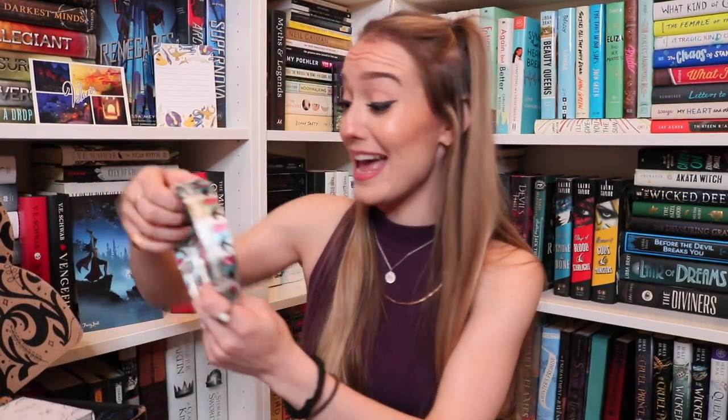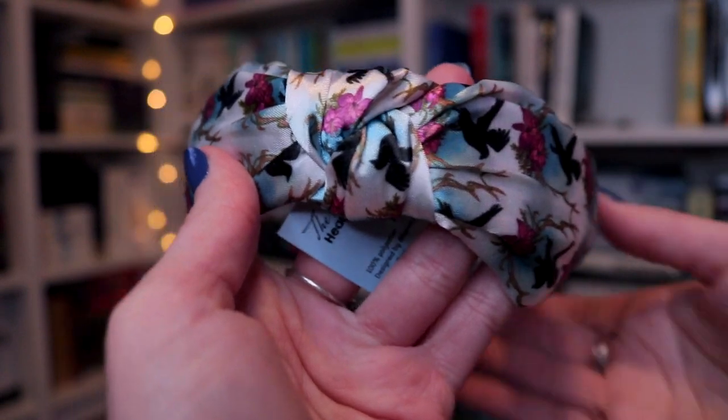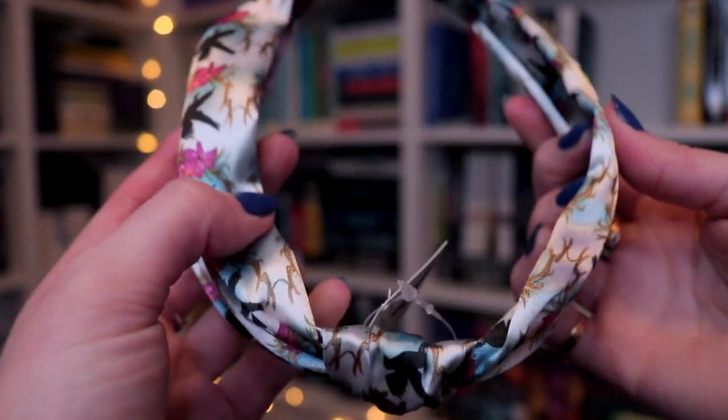It's a headband — like a Blair Waldorf headband. If you're a Gossip Girl lover, you know exactly what I'm talking about. I don't know if I would ever use this just because I'm not a headband wearer in general — though this one's not that uncomfortable actually. I went through a phase in fifth grade where I would wear headbands all the time and I have not done that since. But this is a fun touch. It's a Raven Boys headband illustrated by Tara, and you can definitely see the little ravens on it with the flowers and the antlers. It's cute, I really like the print.